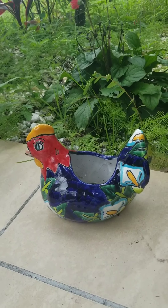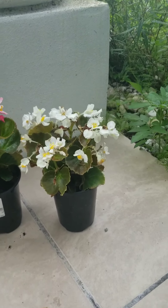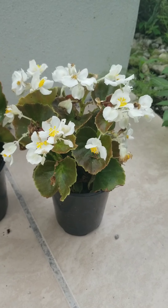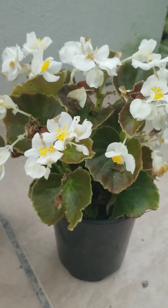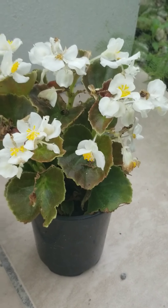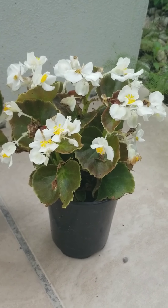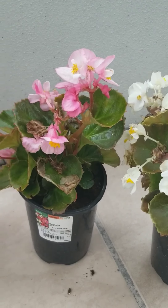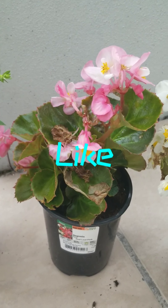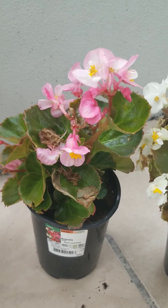Now I'm gonna show you the plants I'm gonna use in them. So this is a white begonia — I love begonias, they're very easy to plant and take care of. They are annuals. And here's another begonia — pink! Pink, pink, pink is my favorite color.